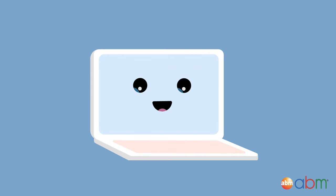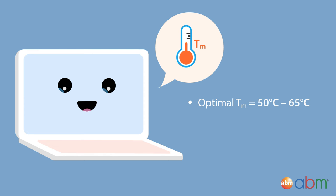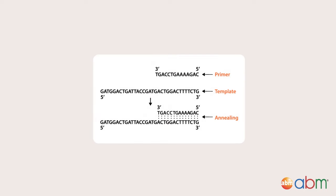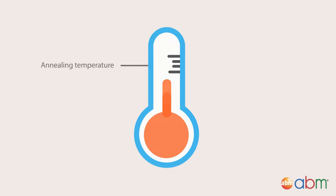When designing primers, most software will calculate the melting temperature for you. The optimal melting temperature of primers is between 50 to 65 degrees Celsius. It is important to have the forward and reverse primer pair's melting temperature be within 5 degrees of each other, so both primers can bind simultaneously and efficiently to the target DNA. Once you have the melting temperature for the primers, you can calculate the annealing temperature to use in PCR using the formula on the screen. Generally speaking, the annealing temperature should be set to no more than 5 degrees lower than the melting temperature of the primers.